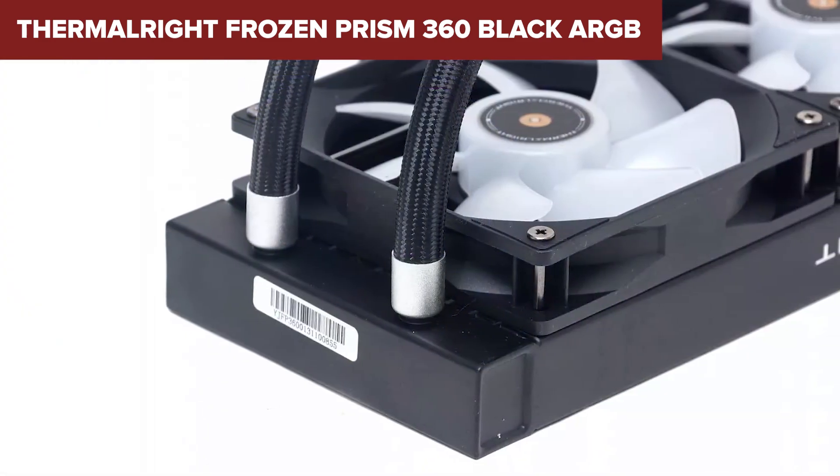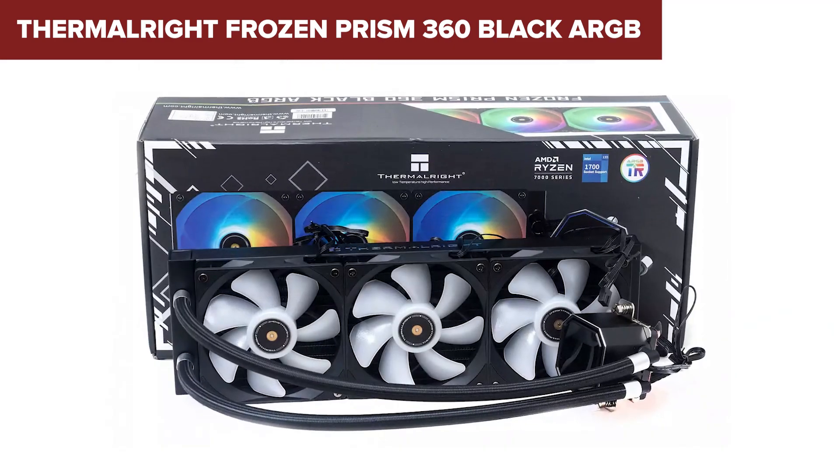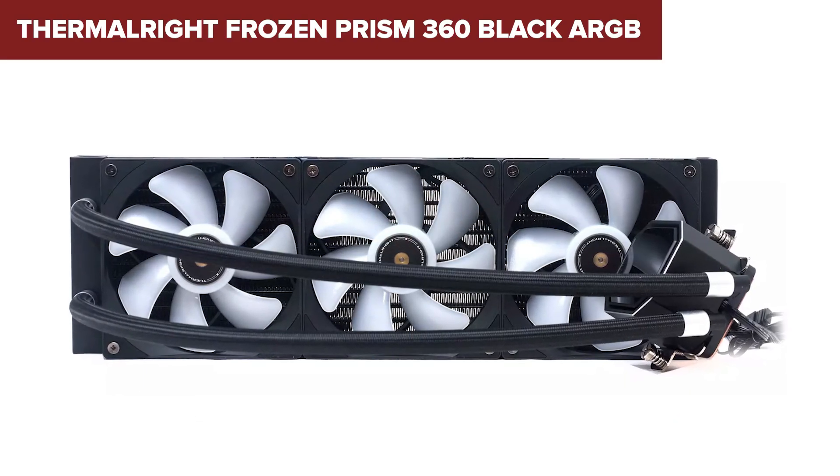Overall, the Frozen Prism offers excellent cooling performance, stylish design, and broad compatibility, making it a strong contender for both gamers and professionals. For those interested, you can find an Amazon link to purchase this product in the description below the video.